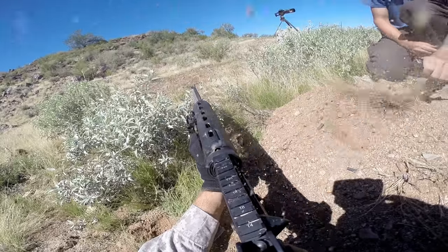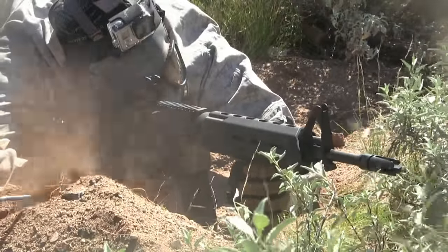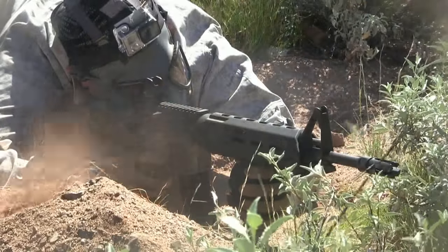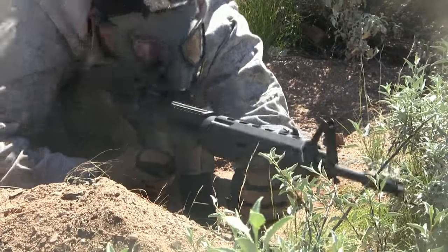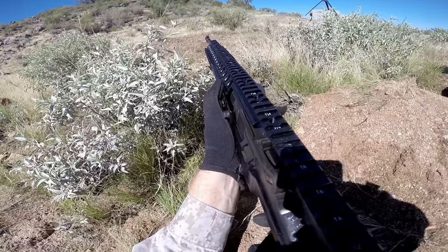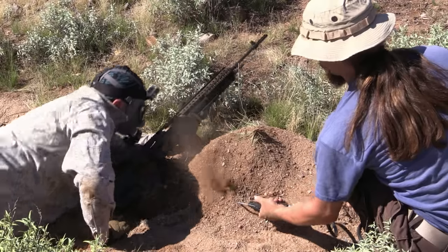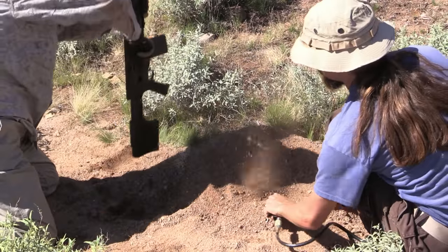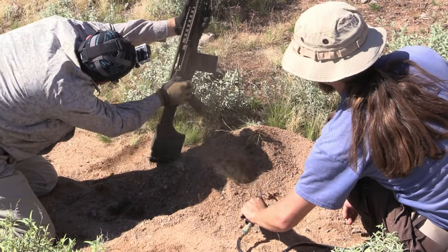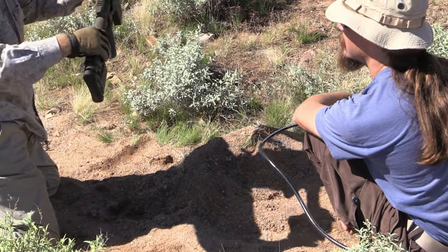Ready? The first firing attempt goes smoothly — no failures, flawless. Then on the next attempt: 'Here we go. We're done. That was quick. Failure to extract.' Failure to extract confirmed. Damn.